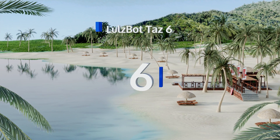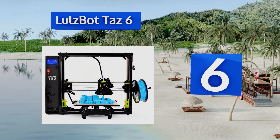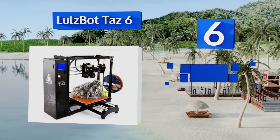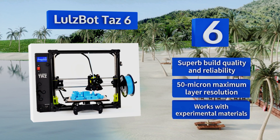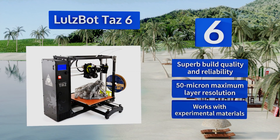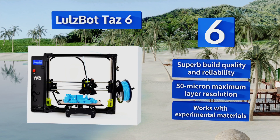Moving up to number six, readily customizable with all of the latest advances in desktop prototyping technology, the LulzBot TAZ 6 by Aleph Objects is a virtuous homage to open innovation, featuring a generous build area and a modular design that's versatile and easy to use right out of the box. It features superb build quality and reliability, a 50-micron maximum layer resolution, and works with experimental materials.